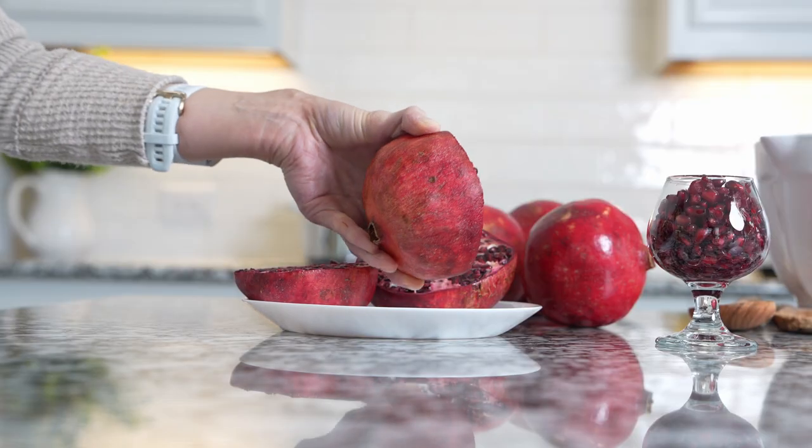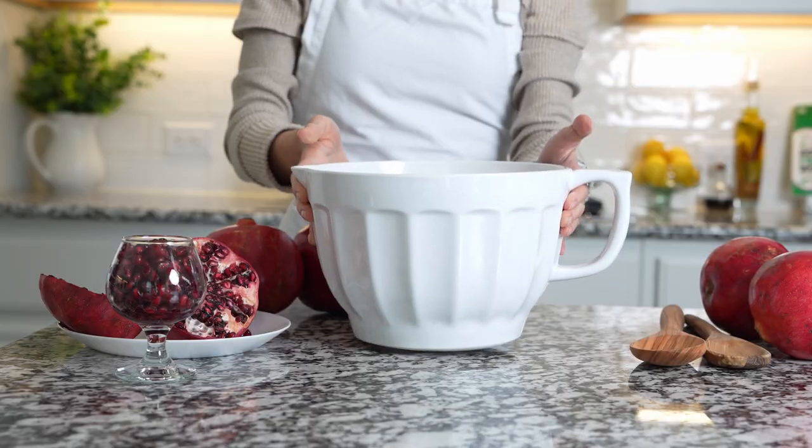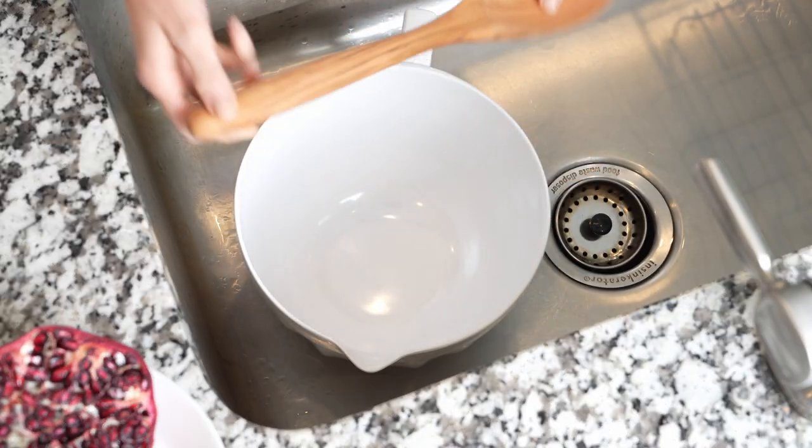Start with clean pomegranates. Cut them in half. Then you'll need a bowl — just to be on the safe side, use a plastic one.